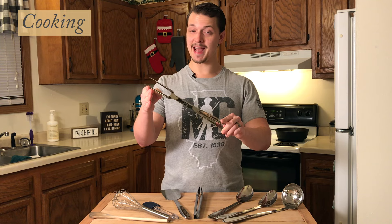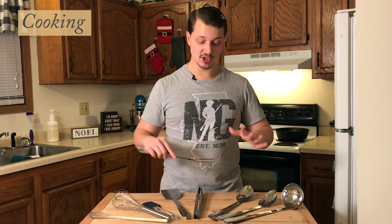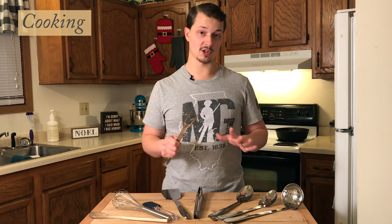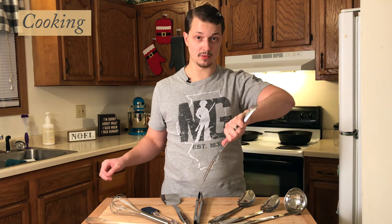Rounding out the cooking section we have a meat fork. Like the tongs, I'll use this to flip steaks or pork chops gently, but most of the time I'm using this when I'm cooking pork roasts or poultry in the oven like a turkey or chicken. It's really helpful for stabbing into the roast and flipping it halfway through cooking. When you're going to cut the meat, you can stick this in while it's on the cutting board to hold it in place while you cut with a knife.